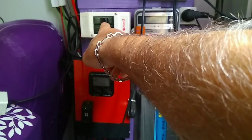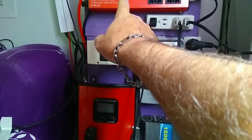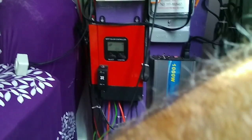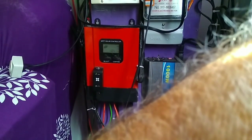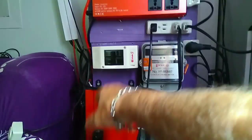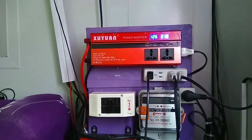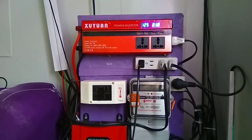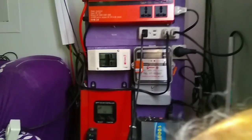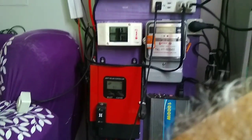This switch here turns on the grid tie inverter at 220 volts. I have it turned off now. This controller is an MPPT controller — it does 12, 24, 36, and 48-volt systems. This particular system is wired up on 12 right now because this power inverter is a 12-volt unit and it runs 6,000 watts up to 12,000 watts. It's the only one I could find at a fairly decent price considering what it does. It will supply all I need for right now.